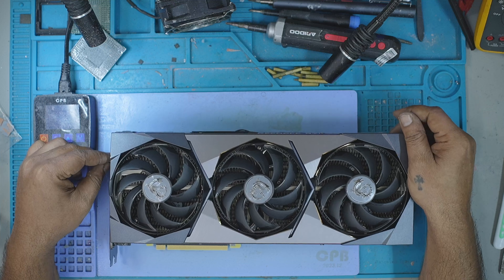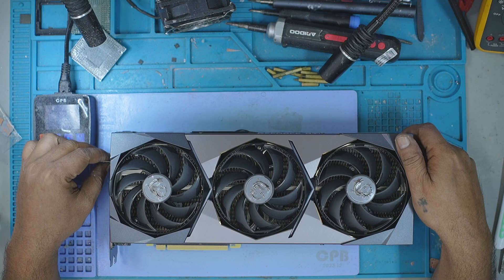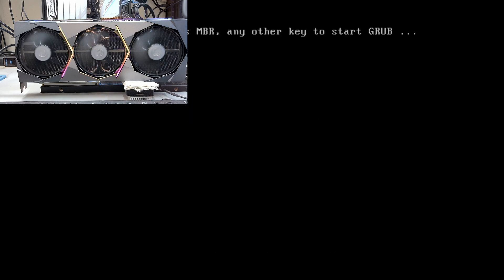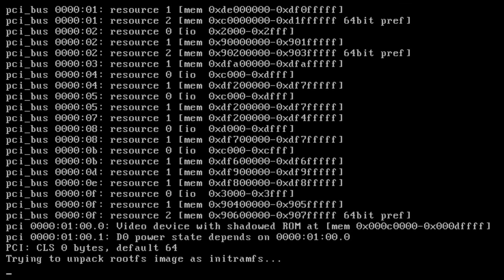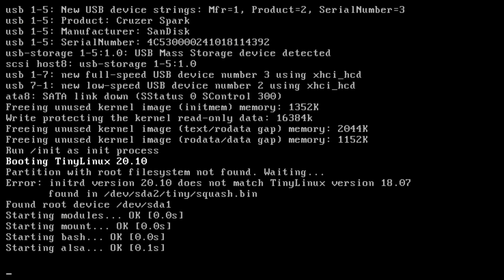The customer's message was simple: the card showed green lines and then no display. That typically points to a faulty memory module, something I've handled dozens of times. When I got the GPU in hand, it honestly looked factory fresh — not even fingerprint marks. I even noticed the manufacturer's seal still intact, which means no one had ever opened it up. A clean card, likely just one bad memory chip. Should be a quick diagnosis, maybe a reball or a swap, and done. At least that was the plan.